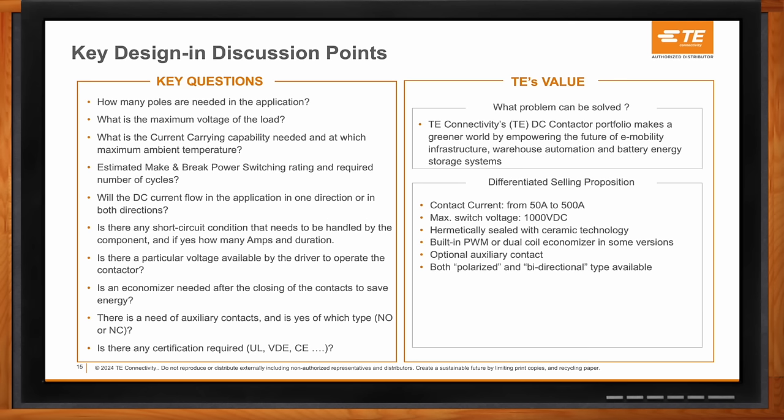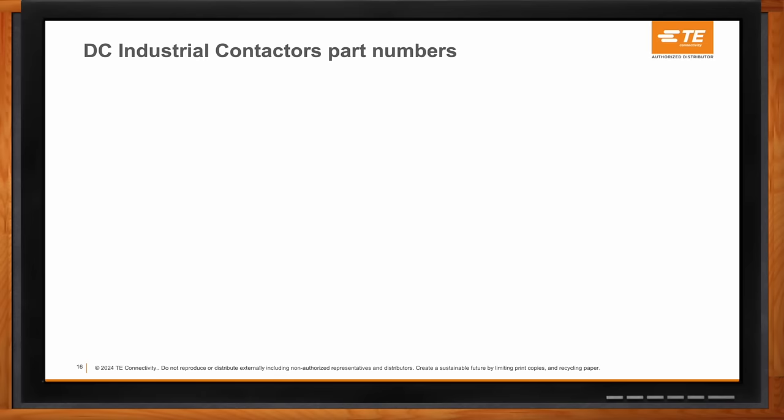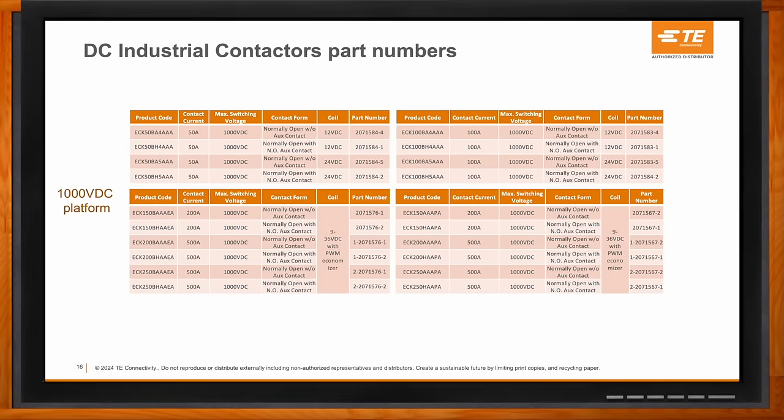We offer a unique technical proposition with these technical standards and certifications for each application, and field application engineer support. Mouser is also great at supporting stocking and carrying inventory, so it's quick and easy to obtain product and get test data quickly. TE Connectivity has a robust portfolio of DC industrial contactors — many part numbers and configurations to choose from, with options for switching current and coil voltage. In addition, we also have higher-power versions — our ECP series — for higher-power battery energy storage system applications.